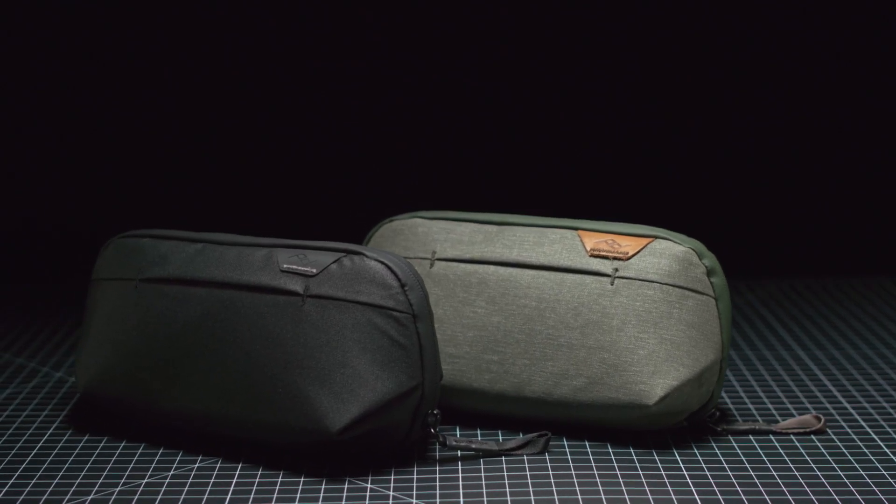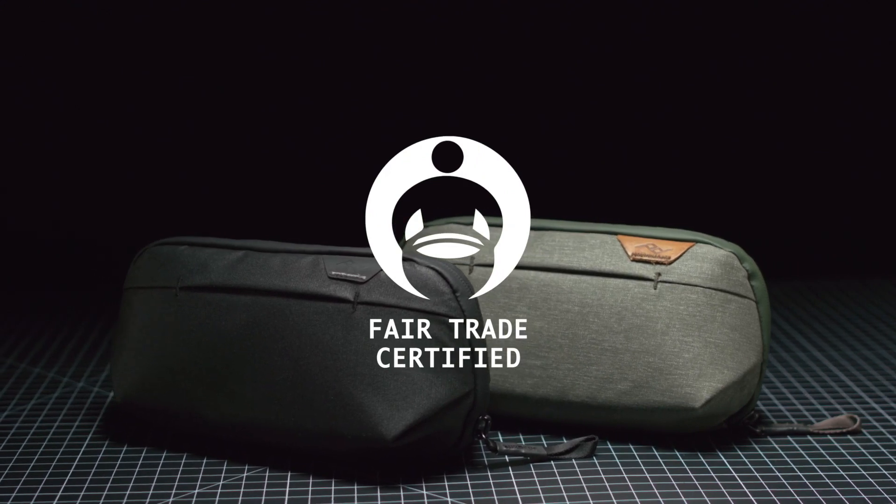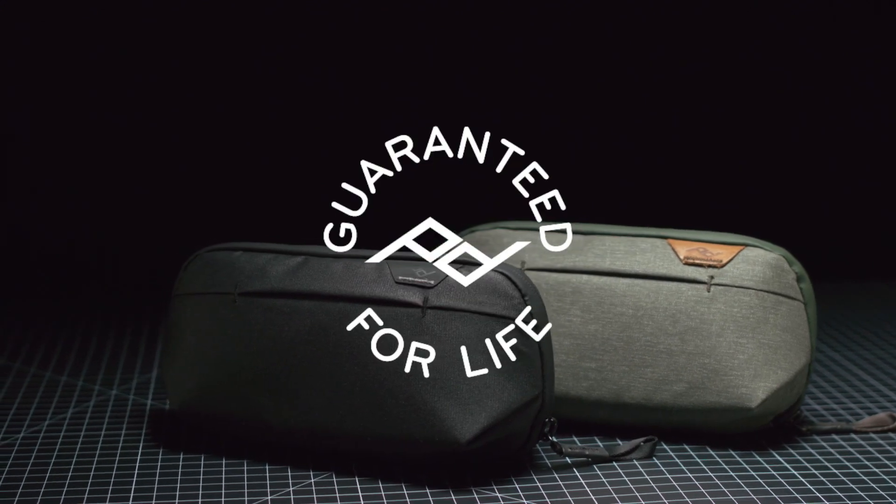Like all Peak Design travel bags, the small wash pouch is Fairtrade certified, 100% carbon neutral, and guaranteed for life.